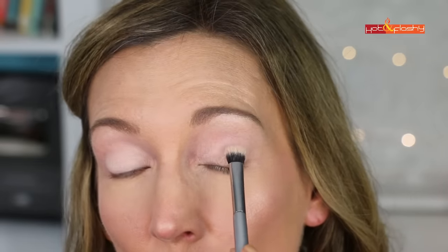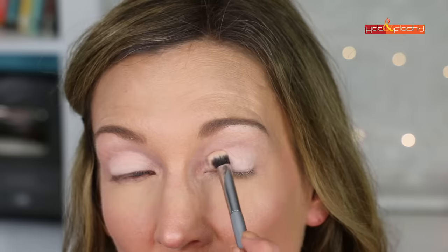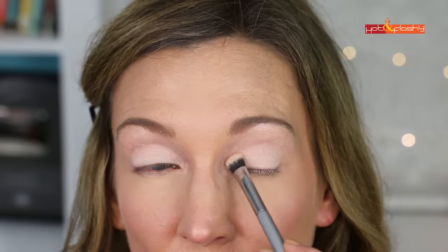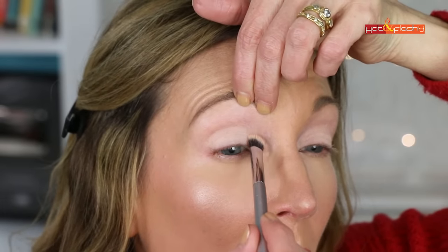That's a detailed explanation just for where to put the lighter color, but people want to know the exact motions and placement. The shades you choose are personal preference depending on your skin tone. At the inner corner, spend extra time with tiny circular motions and blend carefully — that area is particularly crepey and prone to creasing. Lift the skin with your fingers to smooth out any wrinkles there.